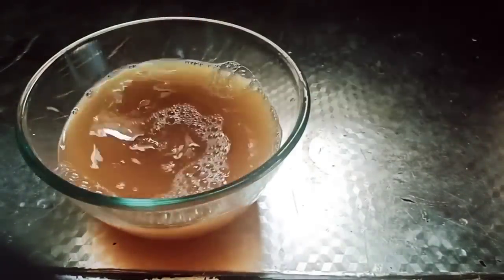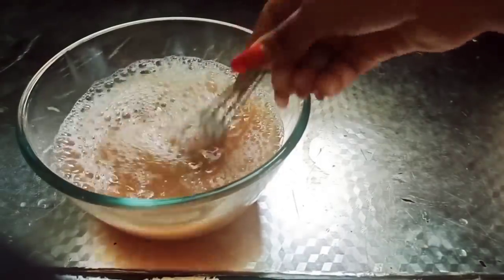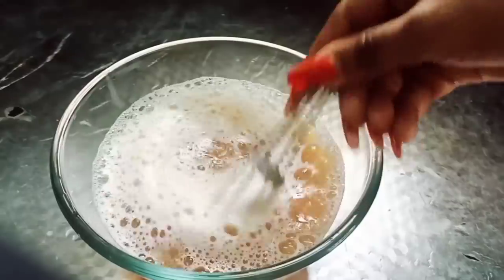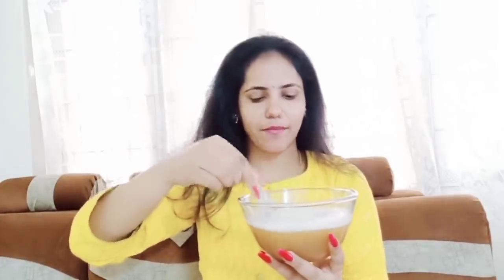Trust me, try it in just 5 minutes. If you have coffee powder, shampoo, and chemicals, you can use it as well. First, you need to wash your hair and you will have a great result.